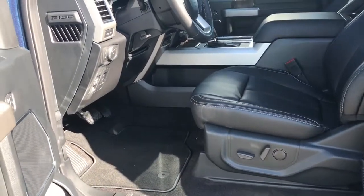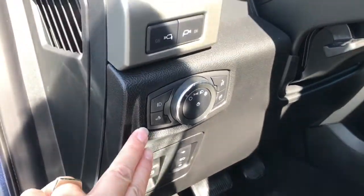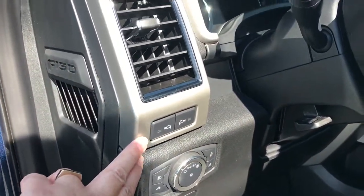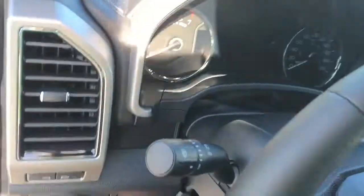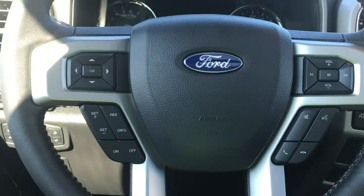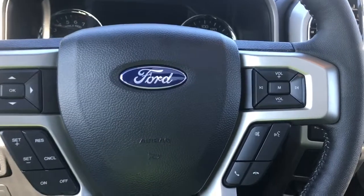The driver's seat is powered with lumbar. You have your electronic parking brake, power pedals, lighting controls, and LED side view mirror spotlights. With the aid of your running board and grab handle it's easy to get in. The steering wheel can tilt and telescope, and on the face of it are your dash controls, cruise control, media with volume, and sync voice activated system.